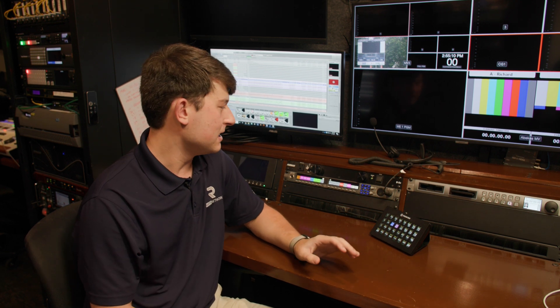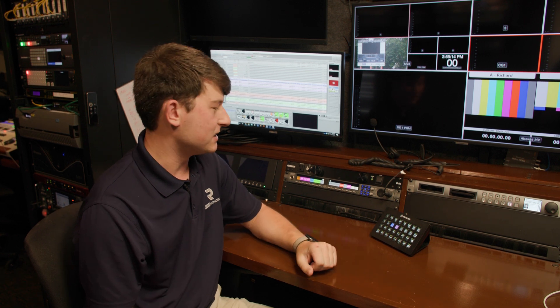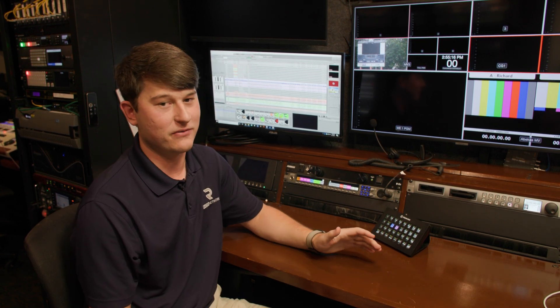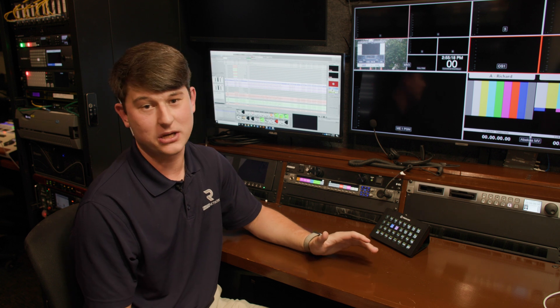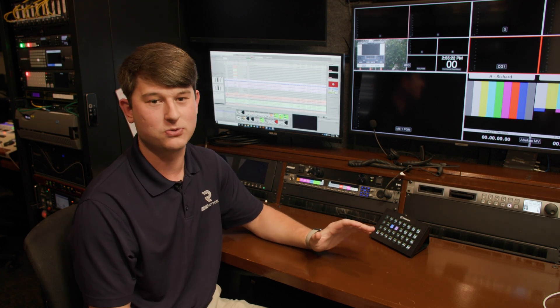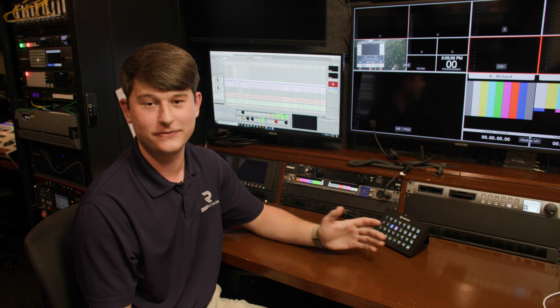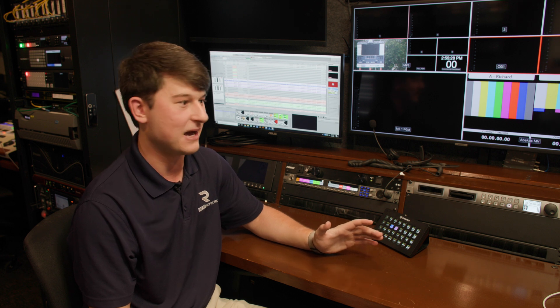Let me start with a little history, like I've done in some of the other videos. Intercom systems, much like a lot of broadcast equipment, are not cheap. So we started off with a little bit of everything — first walkie talkies and straight up phone calls. No joke, we used walkie talkies and phone calls in our first broadcast. It did not work well, but you got to do what you got to do for the money that you have.